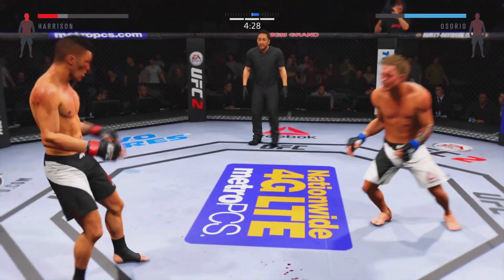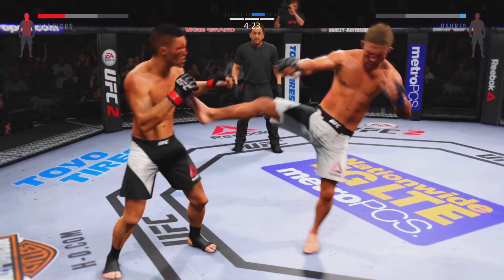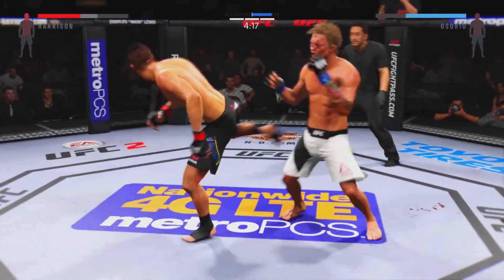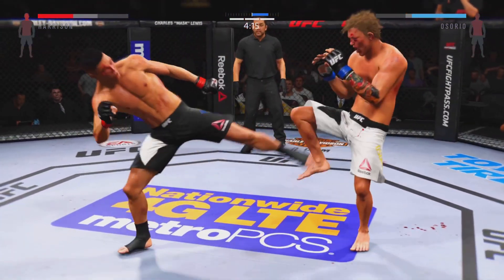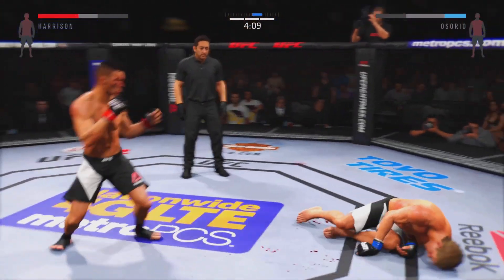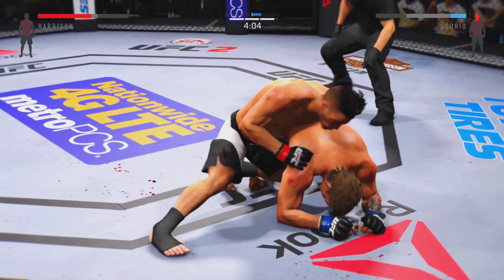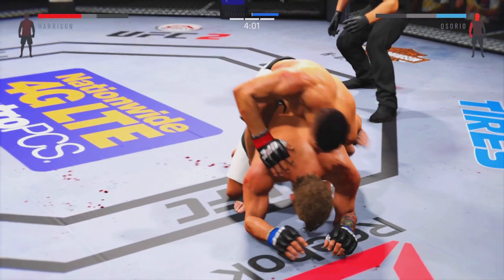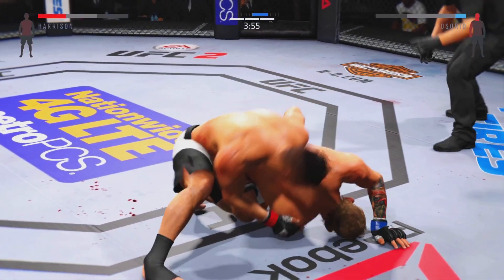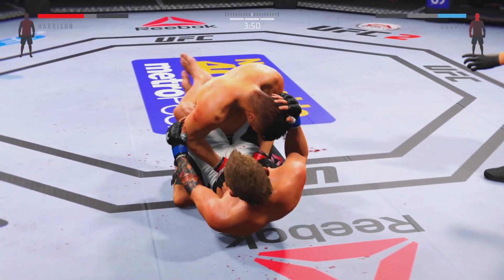Oh my goodness! He's hurt — that's a big kick, solid shot to the body. What an exchange! Beautiful body shot there. He's down! That shot dropped him. Powerful right hand — back, back, back! What an exchange!